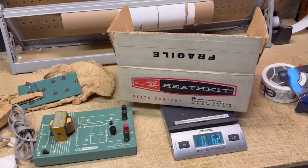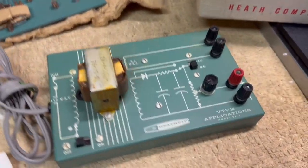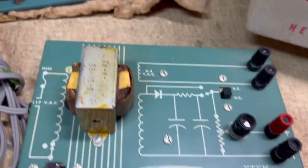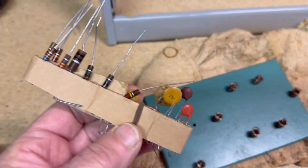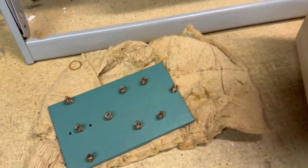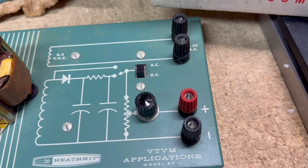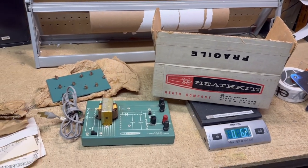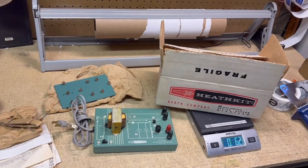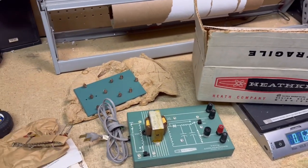This is a piece of vintage Heathkit equipment — actually for learning. It has an applications board, a circuit board, and some resistors and capacitors. I was able to test it and it does work — it has a voltage output — and it still has the original box. Just something I found at a garage sale last summer, and it finally sold for $75.